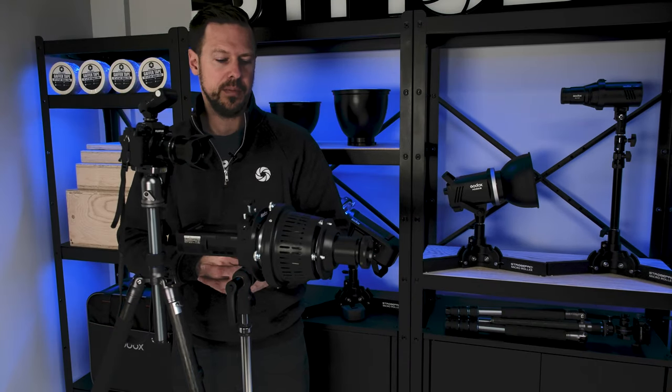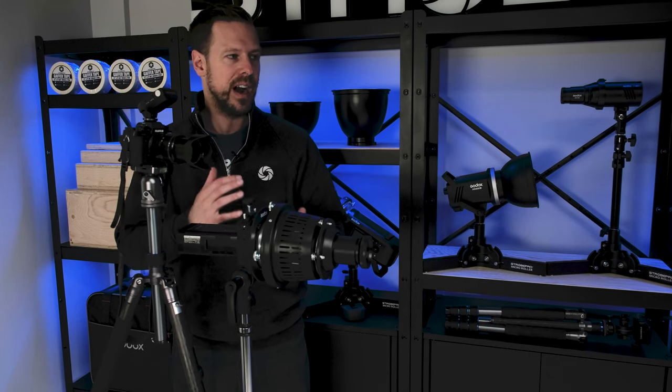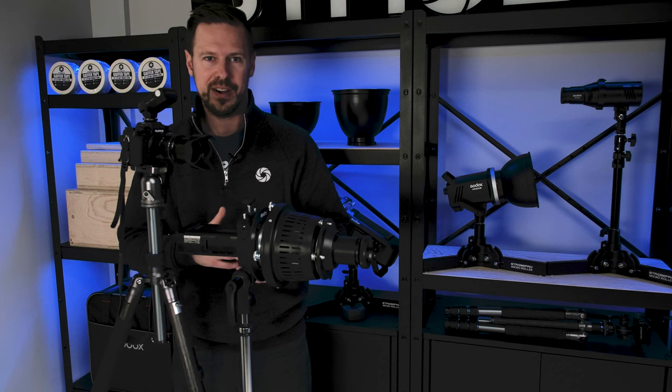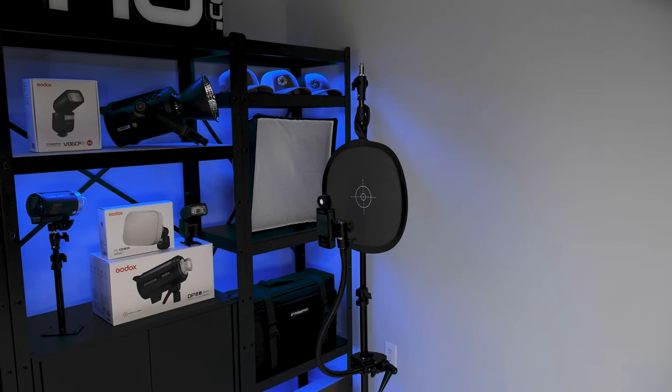Now we have the Godox AD200 Pro in the optical snoot with the bare bulb attached. This has no modeling lamp at all, so the way we have to find where we're aiming and focus is using multi-mode. I've set it to 1/64th power just for testing, 40 times at 60 hertz. When I fire this off it just gives me a quick glimpse and I have to adjust from there — you can see why it's a lot nicer to have a modeling lamp available. We're pretty close, I'll just dial it in a little bit more. I think we're good.